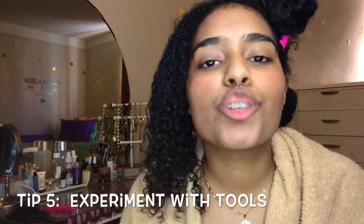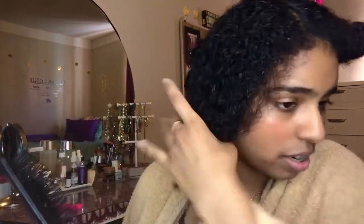Tip number five is to experiment with the tools you use to detangle your hair. There are so many tools now: the Denman brush, the Tangle Teezer, the wet brush, and a million different types of wide-tooth combs. You really have such a variety to choose from, and all it takes is experimenting. When I don't use my wide-tooth comb, I use my wet brush. I love my wet brush — it is amazing, it just glides through my hair and makes it feel like butter.